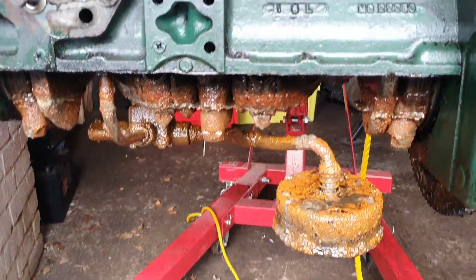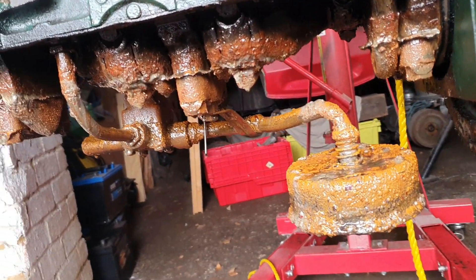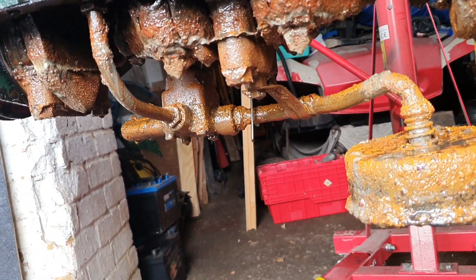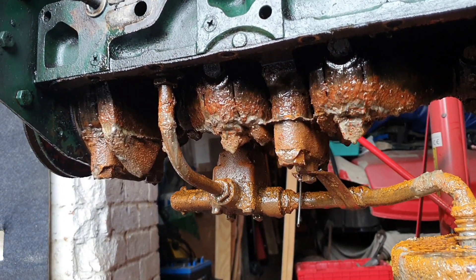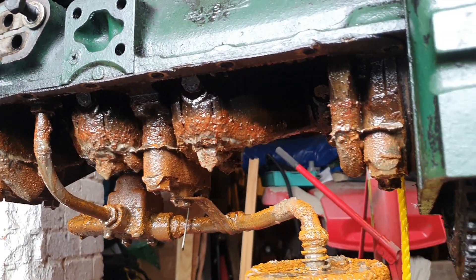Lots of rust points. Not looking too good at all. In fact it's probably just the same as Monty Python's Norwegian Blue — it is a dead Perkins.